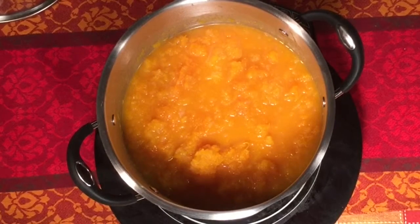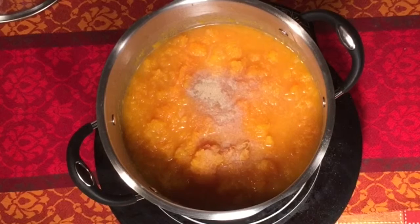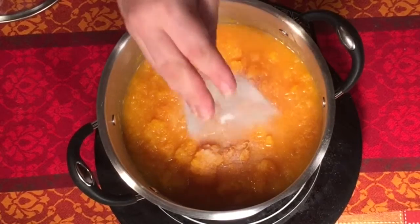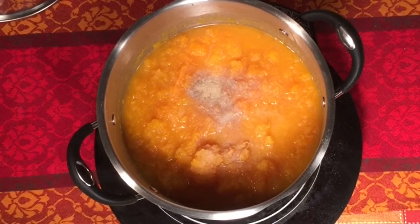Next I'm going to add about a teaspoon of white pepper — just regular white pepper — and also about a teaspoon of salt. Now at the end you will salt and pepper this to your taste, but right now we're just going to start with one teaspoon each.